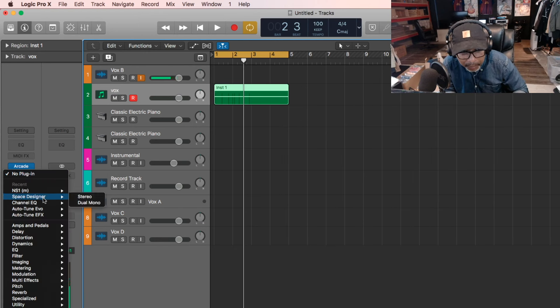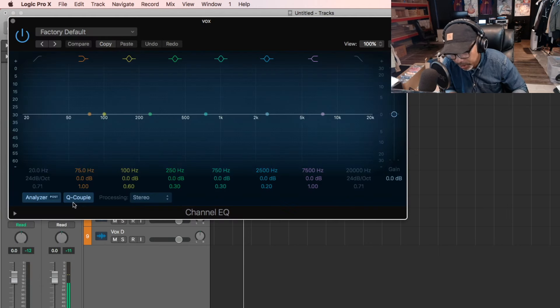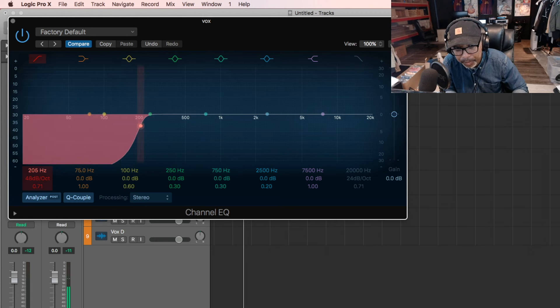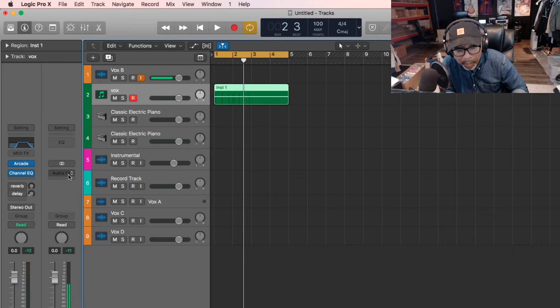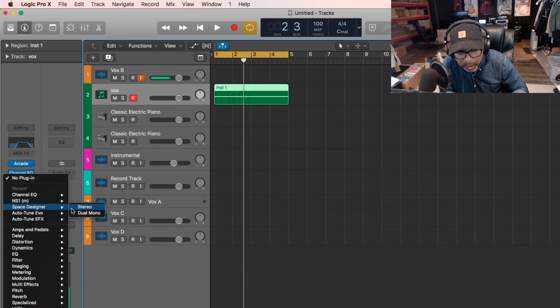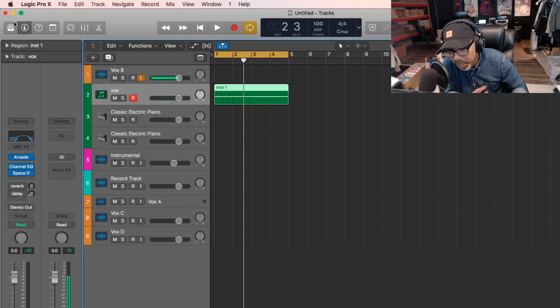And then we want to add — we're going to add an EQ, right? You normally see me do this, add an EQ. And then we're going to take out the bottom end, because we're going to do a quick beat, right? Take out the bottom end right there. And we want to take out a little bit off of the top, just a little bit. And then now we want to put a reverb — I'm going to add it, that's it — and then we want to turn it down. We'll get this.